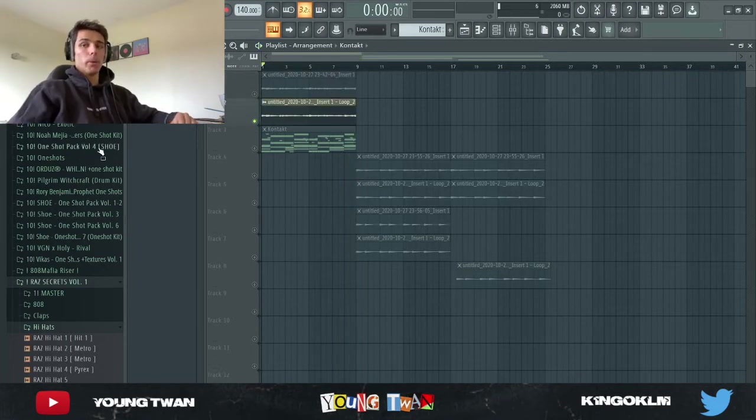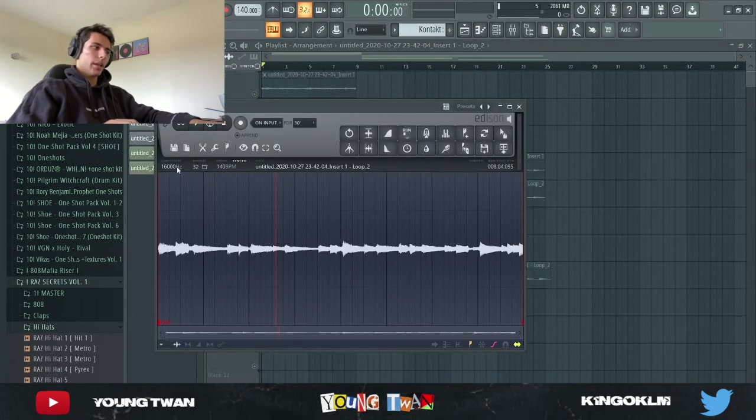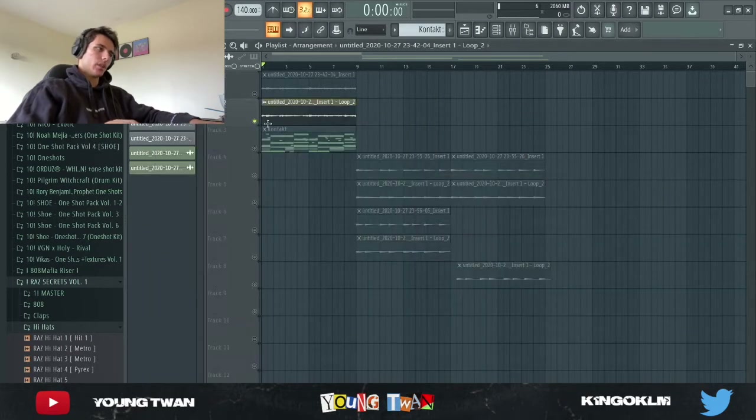So yeah, that was cool but it's not finished just yet. As you can see it gives it a really vintage feel, really kind of like a worn-out guitar sample. What I did is the classic — I went into Edison and I turned down the sample rate to 16,000, and this is what the final guitar sample is.